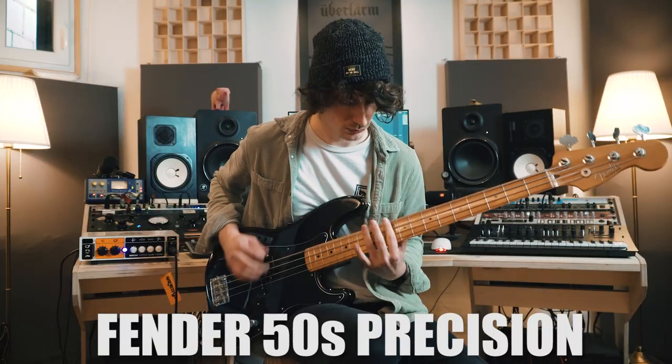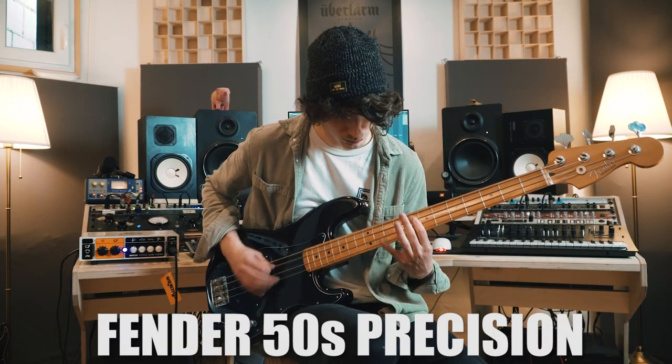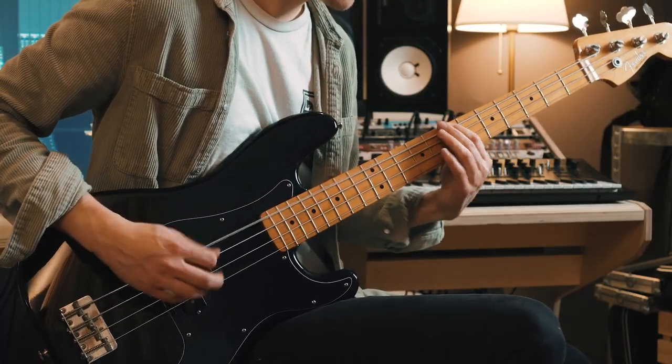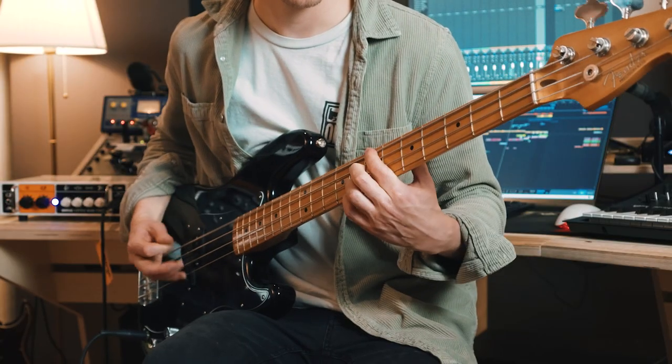I'm the little bass you can see. I'm the little bass.